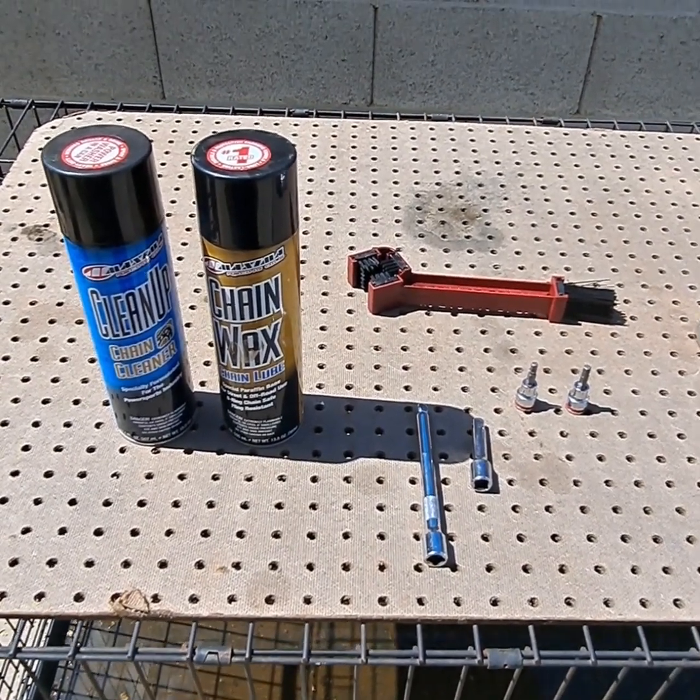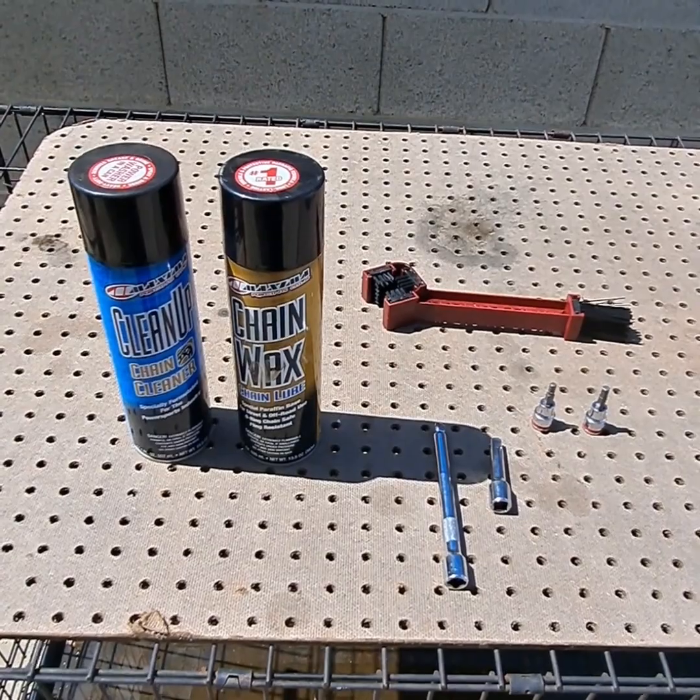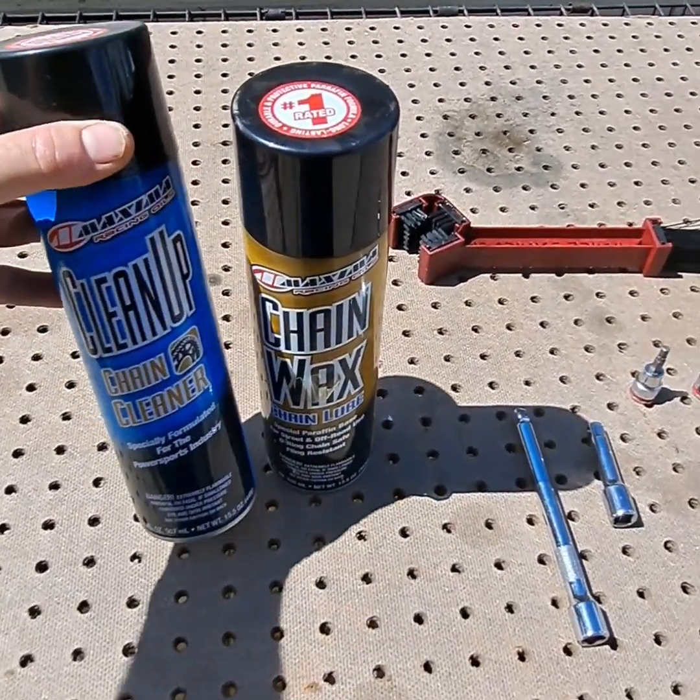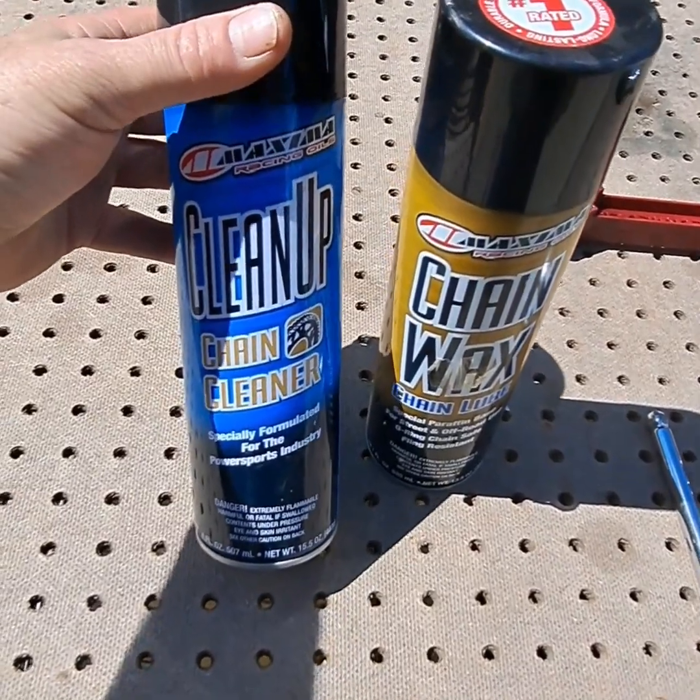To properly clean your chain on your motorcycle, you're going to need these tools. I use Maxima — it's a really good brand with a lot of good reviews. I love it.